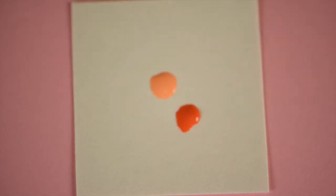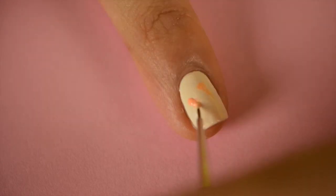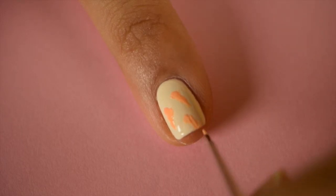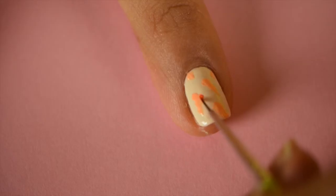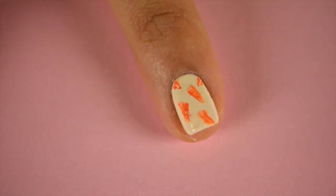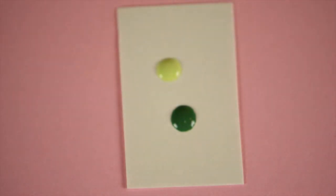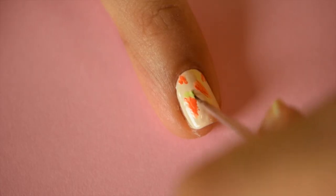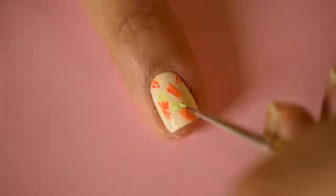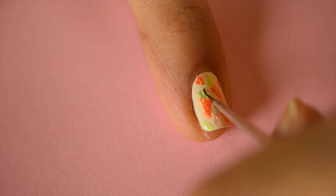On your other nails, use the pastel orange polish to sketch on some tornado shapes — don't make these perfect as these are supposed to be messy. Add some darker orange to highlight parts of the carrots. Then using the pastel green polish, stroke some lines coming off the carrot shape. To highlight the leaves, add a few dark green strokes.